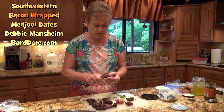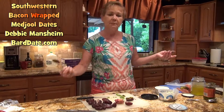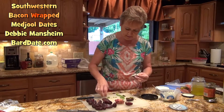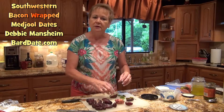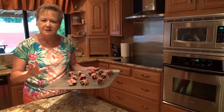Another one that my family enjoys is to take blue cheese and put it inside the date, sprinkle some jalapeño right on top, and then wrap that with bacon. Now we're going to put them in the oven at 350 degrees for about 5 to 10 minutes.